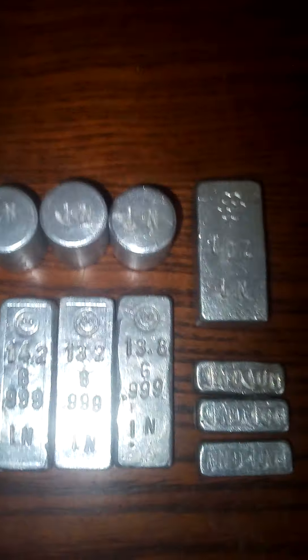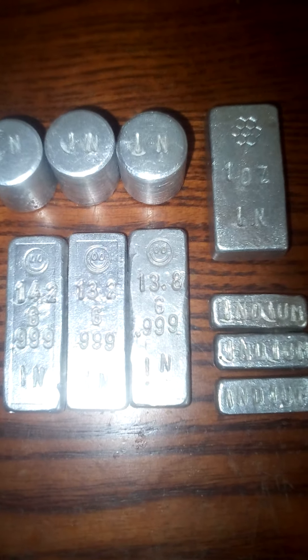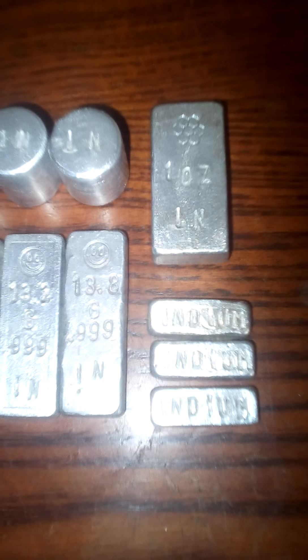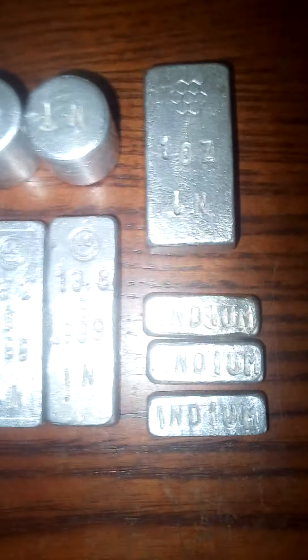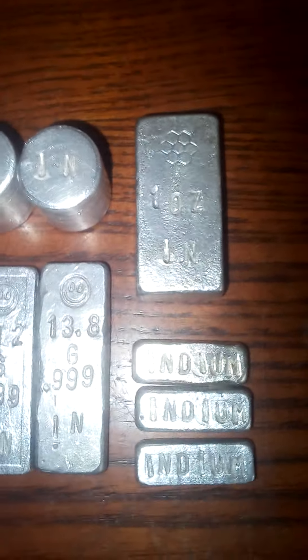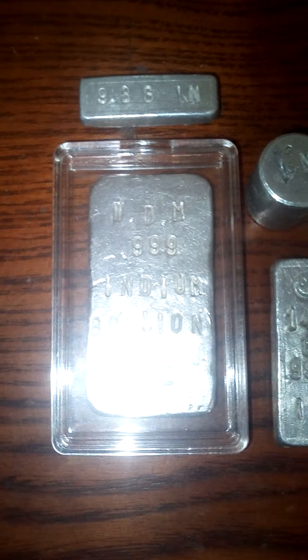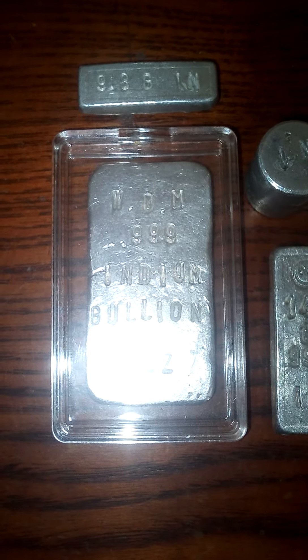It's also quite rare. It's used to make transistors, photo couplers and rectifiers — mainly electrical components, things like that. It can also be used to make mirrors and is used in smartphone screens. Like the one I'm recording this video on right now — there's probably some indium in this phone.